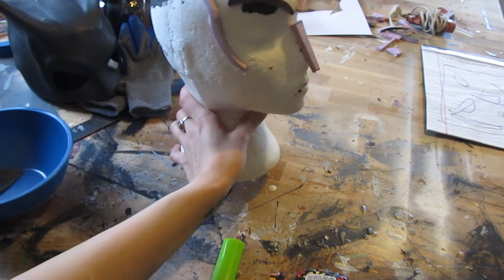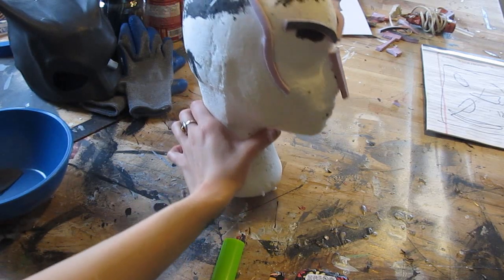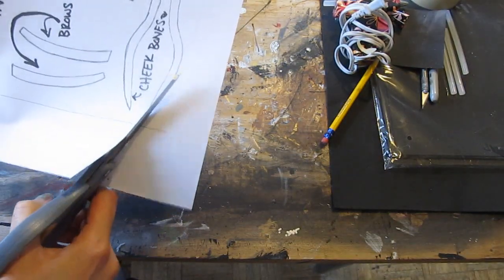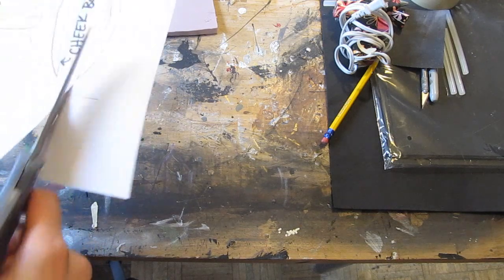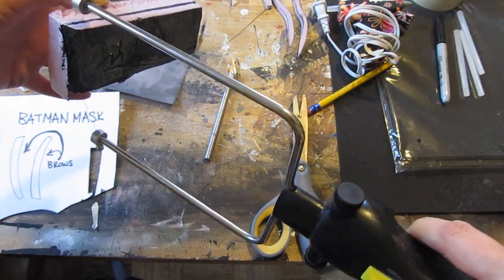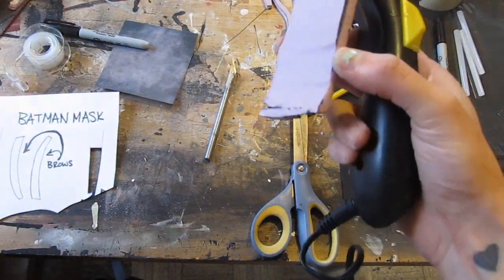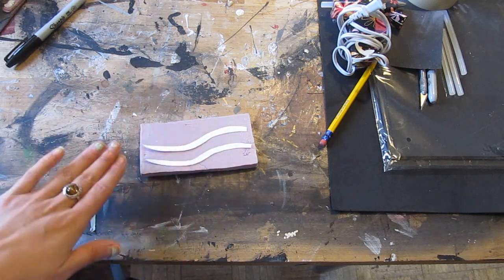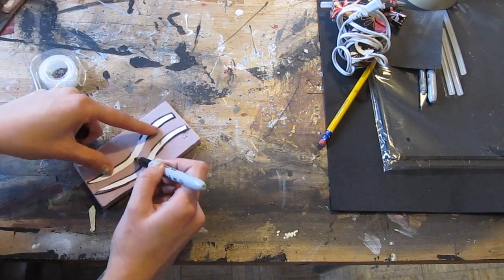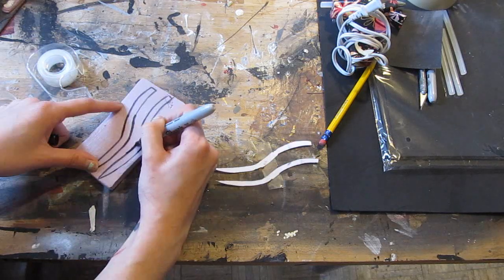We are going to make five pieces of foam and glue them to our mannequin head. See those pink pieces? Those are what we're going to make right now, and I give you those in a template. See the cheekbones, the nose, and the brows. Cut those out of the template, cut yourself some foam that's about a half inch thick, put the pieces on the foam, trace them, and then cut out all five pieces.